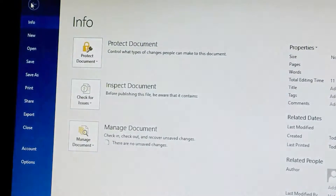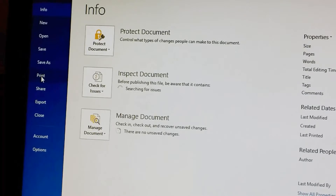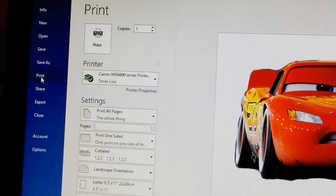Then you go to Print — on transfer paper — and print it out. Then I'm going to show you how to do the Ford Raptor.